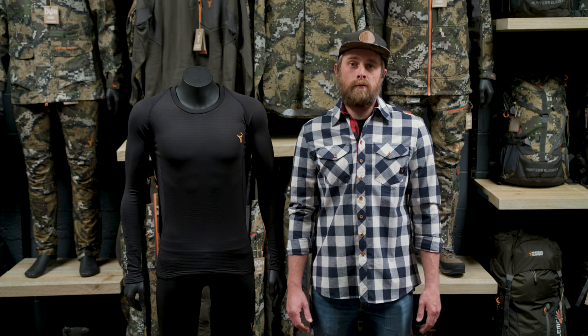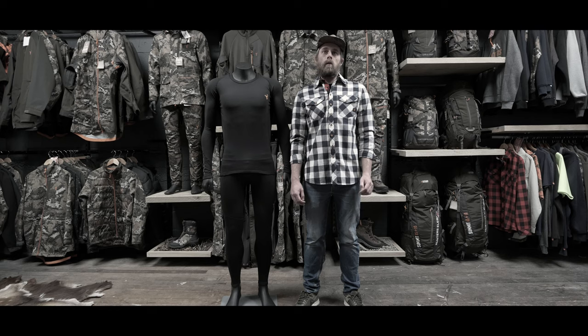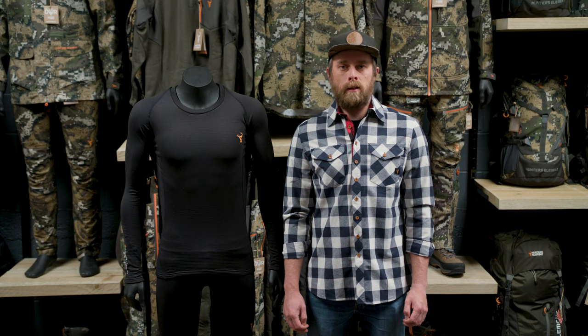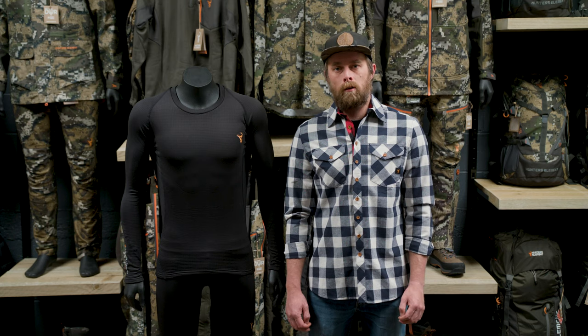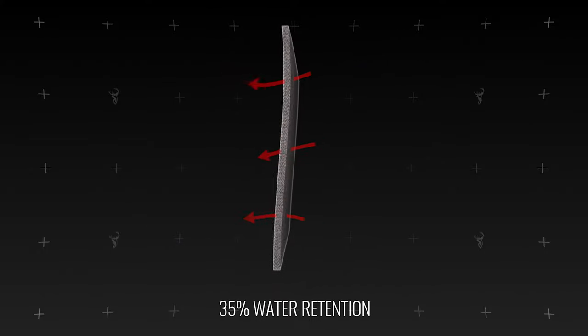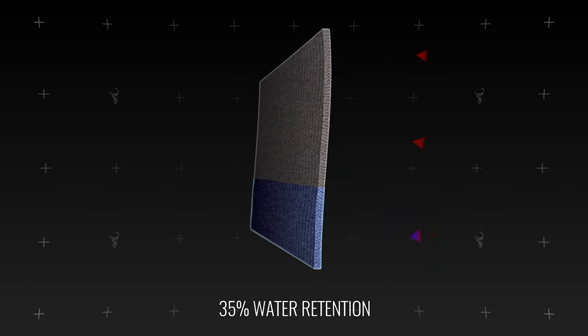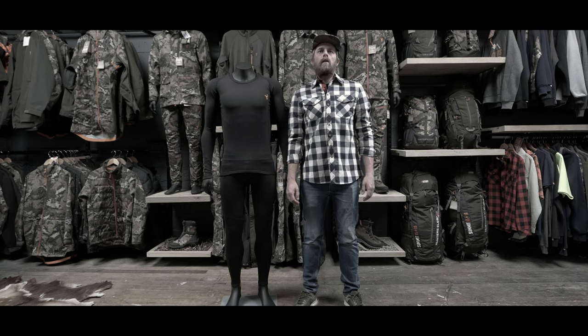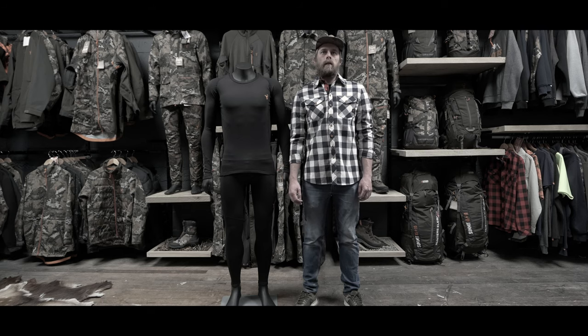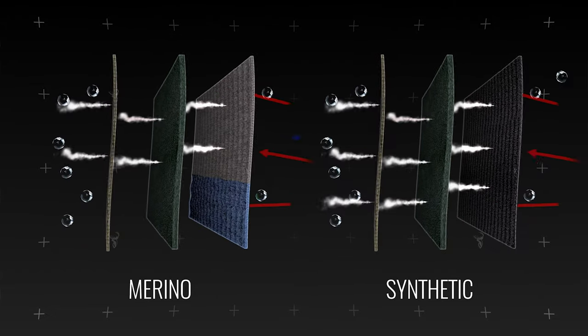We can't stress enough that there is no place for cotton in an outdoors environment. Wool has an advantage in that it will keep you warm even when it's damp, but it does hold a lot of moisture, taking a long time to dry, and when you stop in a cold environment you will chill down very quickly. Wool is not as durable as a synthetic base layer, but it does have a natural in-built antimicrobial property. Although wool is a great base layer, technological advances in synthetic fibers have tipped the scales in favor of synthetic base layers in an outdoor environment.